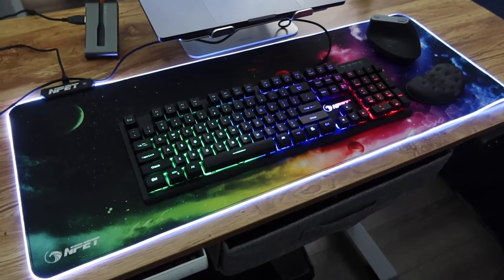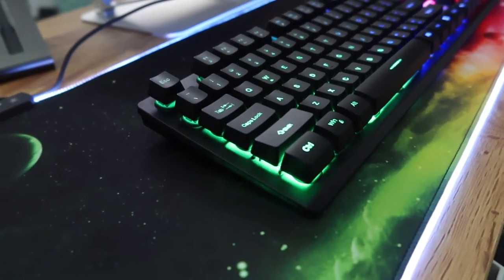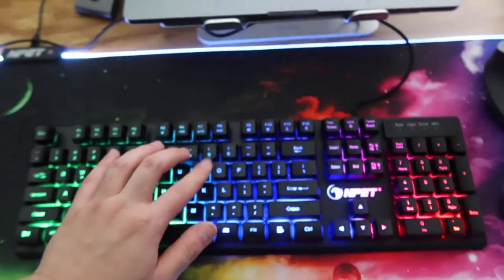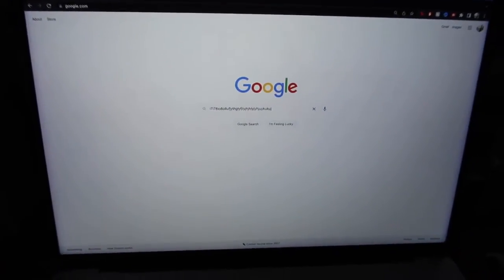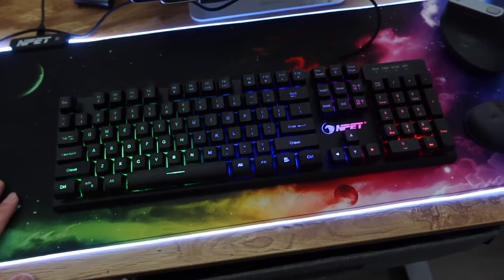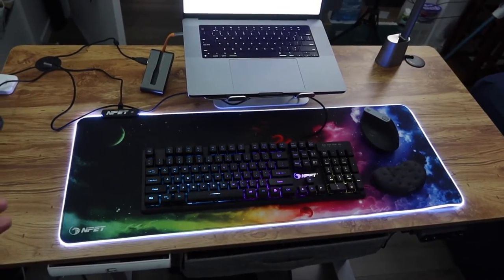Here's the keyboard all set up on the table. You can see the gaming mouse pad behind it — the RGB lighting on both actually goes really well together. Looking from the side you can see it's lifted up slightly for that ergonomic feel. The keyboard works great — typing on it confirms it's fully functional, and you can still change the light options or activate the breathing effect easily.